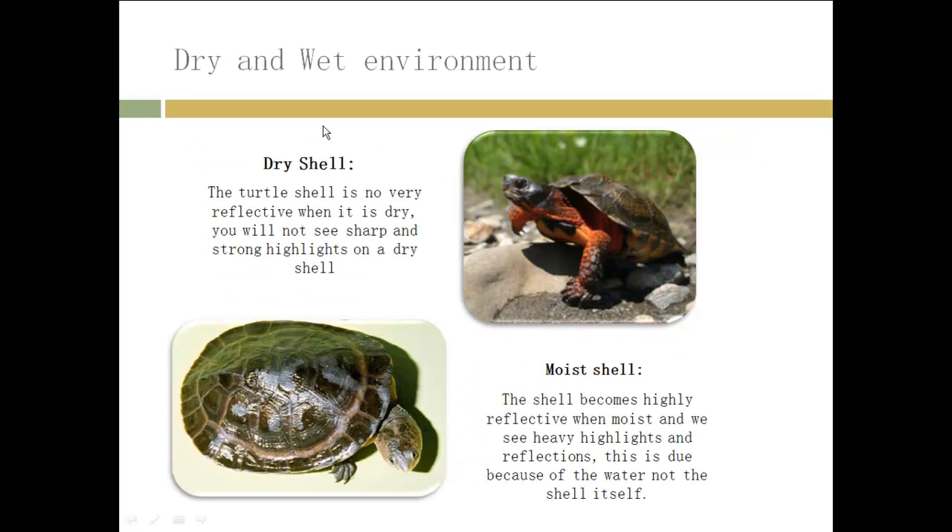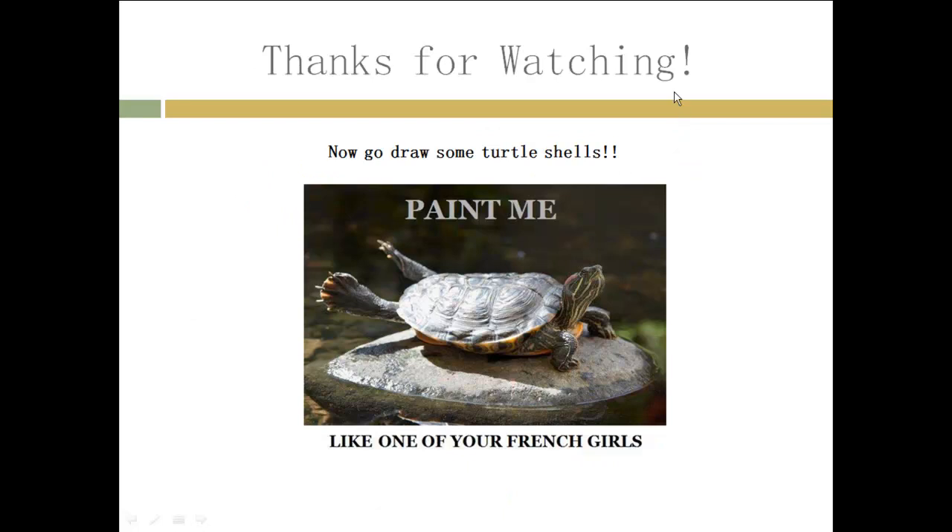If you're going to draw a turtle shell, it's probably going to be in either a dry environment or a wet environment. When it's dry, the turtle shell is not very reflective — you won't see any strong or sharp highlights; it's kind of a matte surface. On a moist shell, you will see a lot of highlights, sharp highlights, and some reflections. Thanks for watching — now that you have this knowledge on turtle shells, go out and draw some. Good luck.